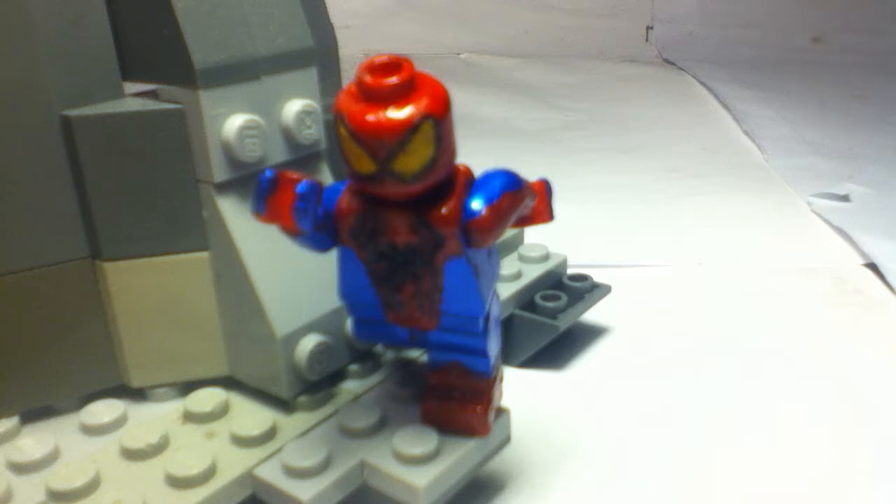So yes, my Spider-Man minifigure showcase. If you guys like Minecraft, go check out the custom Minecraft mobs - part one, part two, part three, and stuff like that. So go check those out if you guys like Minecraft and Lego.